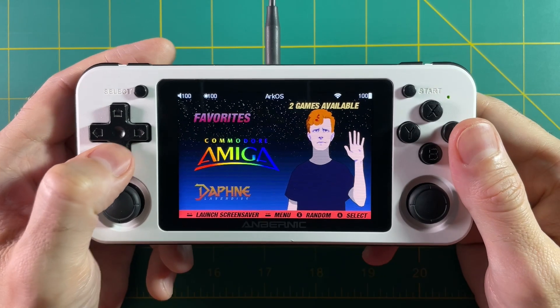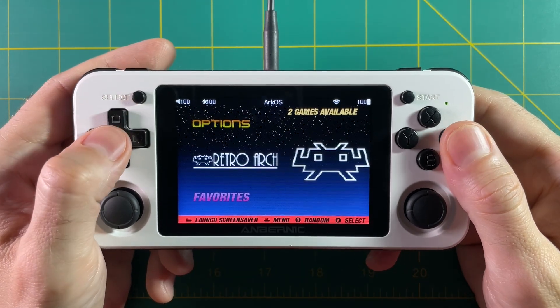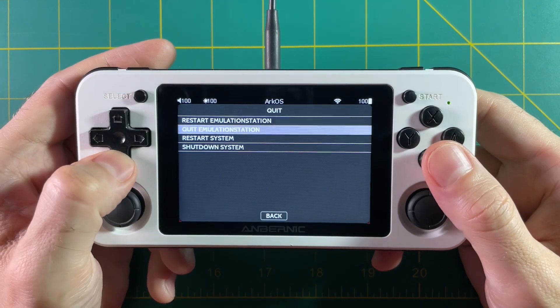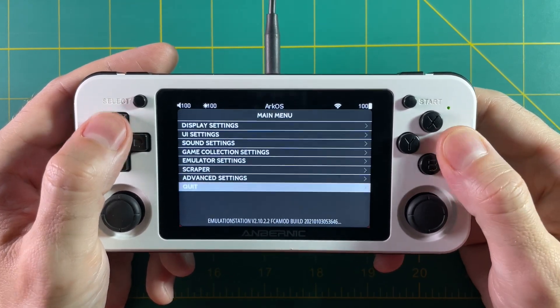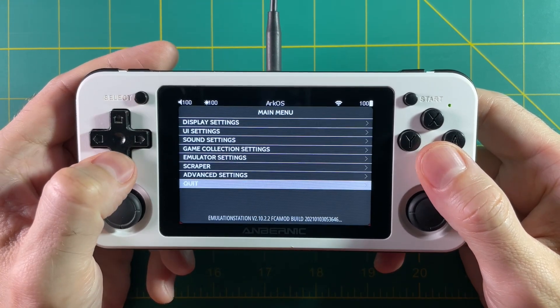First things first, you need to go into RetroArch. My example today is going to be an RG351P running ArcOS. Typically all you have to do is jump into RetroArch. Depending on the device there are different ways to get into the RetroArch menu, but in ArcOS all you have to do is find the RetroArch section and start it up.